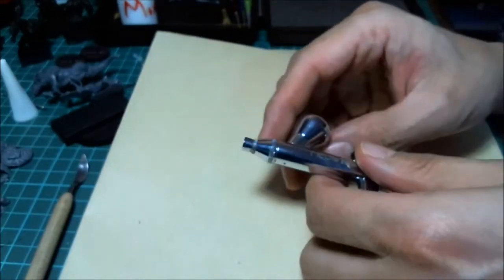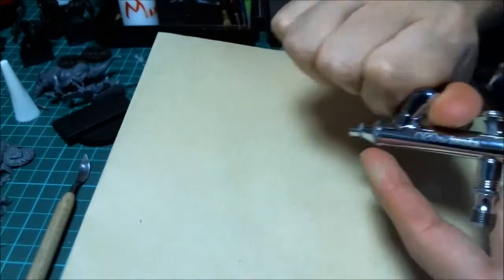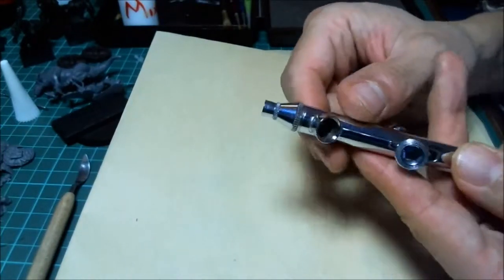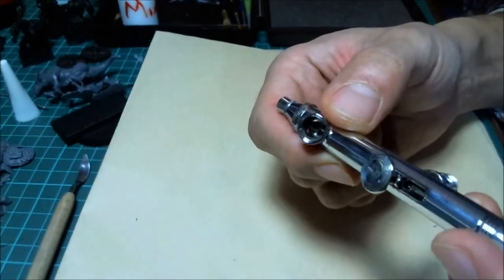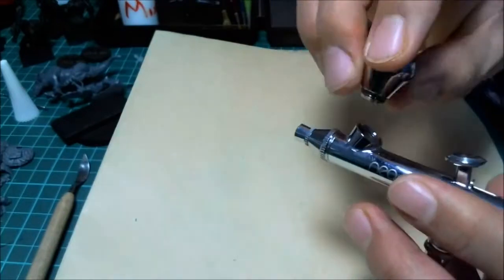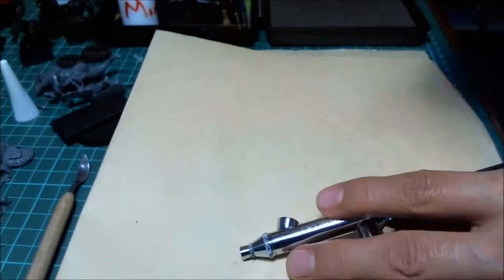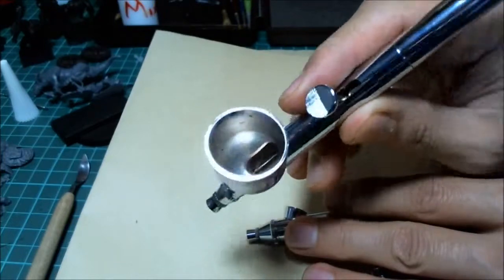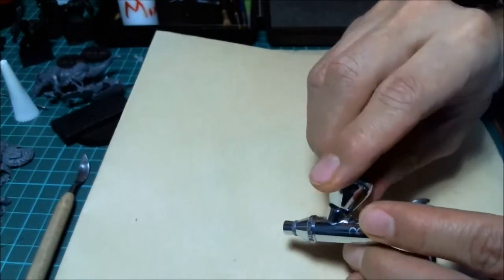Next is the cup — the reservoir. Sometimes it's big, sometimes small, sometimes it comes off, sometimes it doesn't. The needle is right inside at the base, which can make cleaning tricky if the cup doesn't come off. But on cheaper airbrushes the reservoir is very large, so it's pretty easy to clean anyway. Having a removable cup or not doesn't really matter that much.